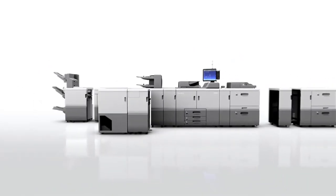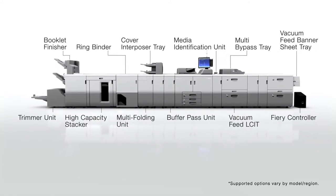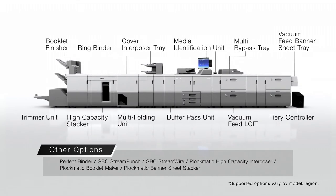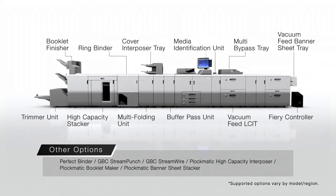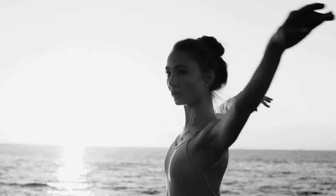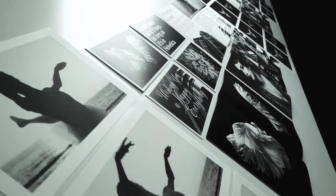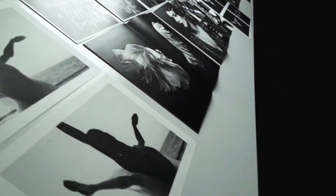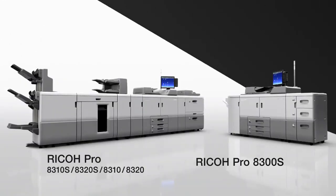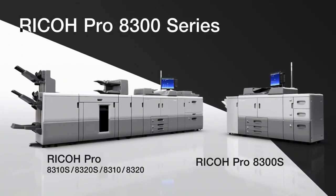A rich line-up of options is made available for the Ricoh Pro 8300 series to meet diverse needs — for your printing at any time, place and occasion. Ricoh Pro 8300 series: expand your possibilities.